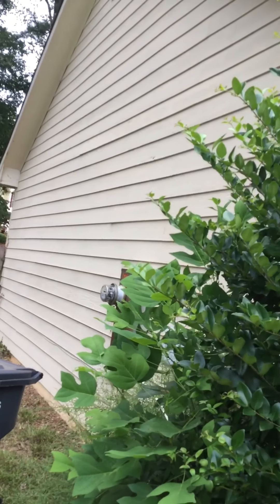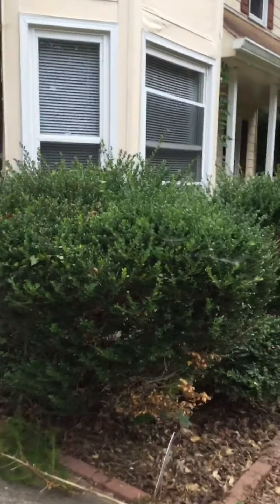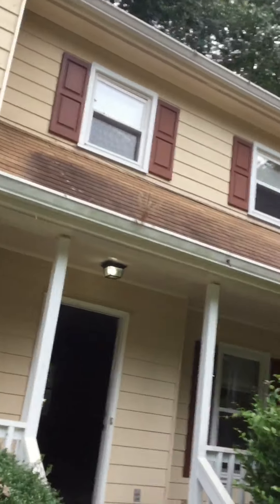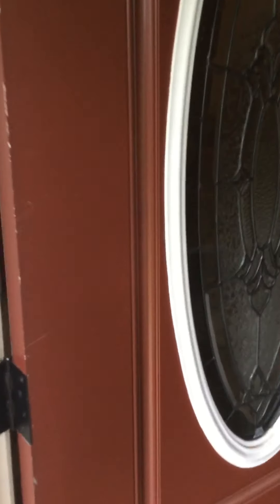The siding looks pretty good as far as cleanliness. You can see the clogged gutters. You need mulch, pine straw. Steps are broken. You need to paint the front deck, front patio. Front door needs to be painted.